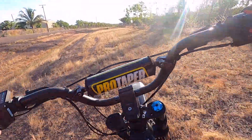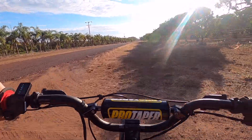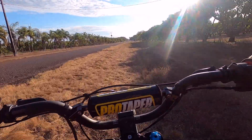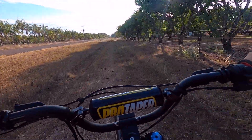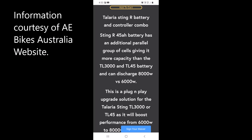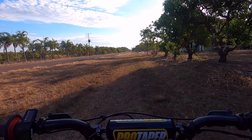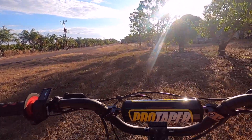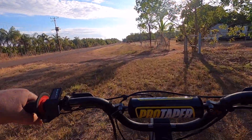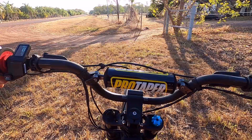I've seen some stuff that leads me to believe that the BMS or the battery can talk with the controller. If it senses — I don't know if it's 37.5 amp hours or 45 amp hours — then it gives you either six or eight kilowatts. So I don't even know if a battery bypass will do anything.